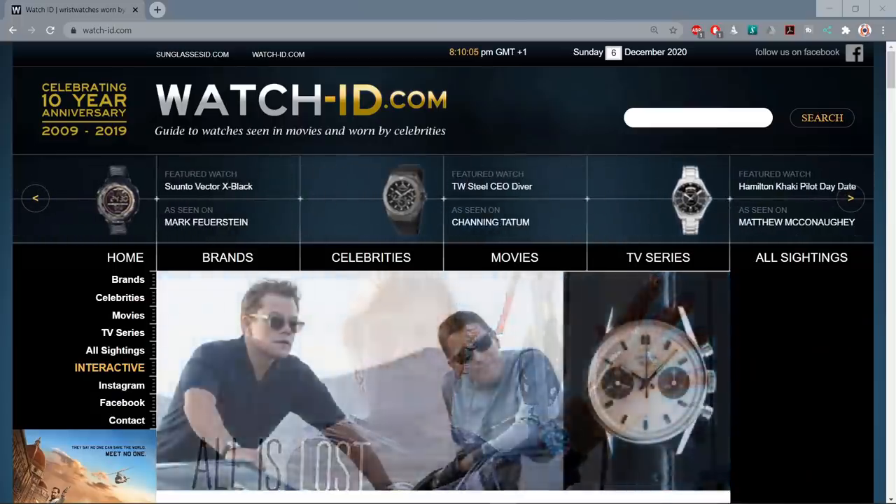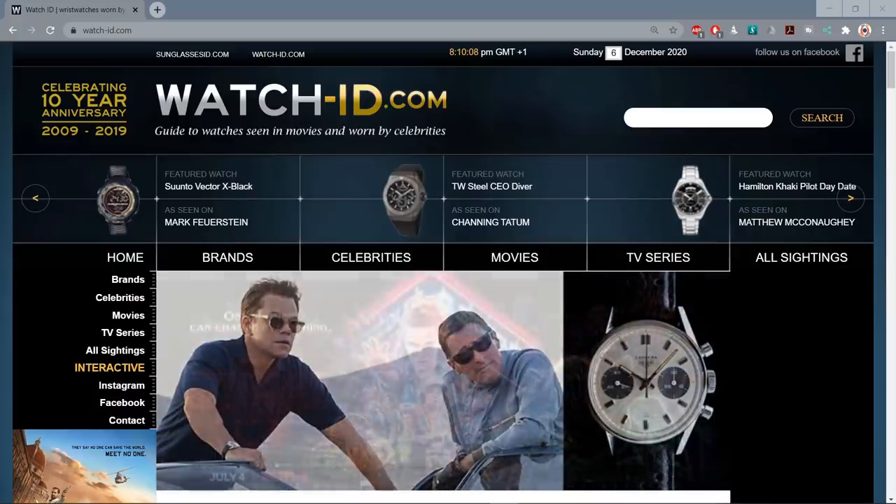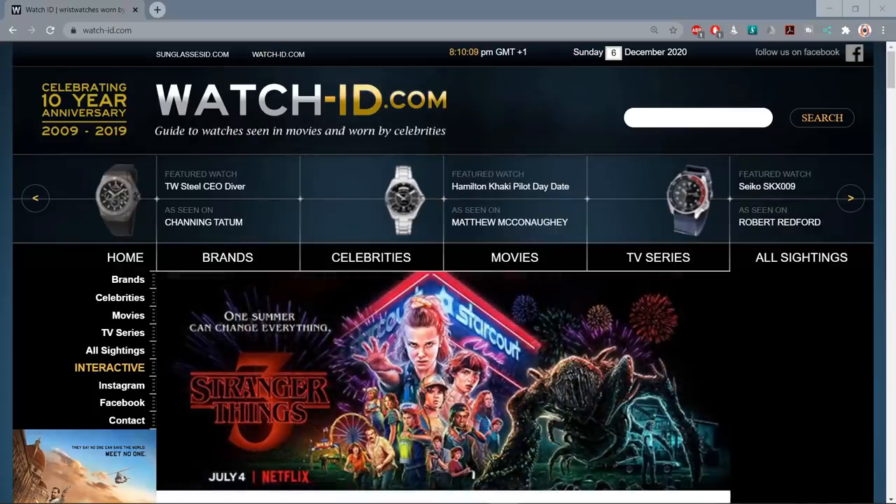Indeed, there are websites dedicated to helping you do just that. I'll leave a link to the watch-id.com website in the description of the video. However, as with all sports, some people take things just that little bit further.